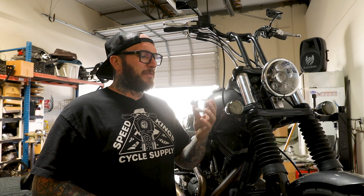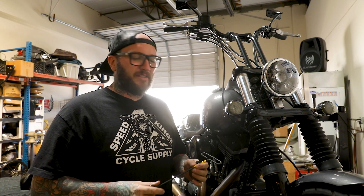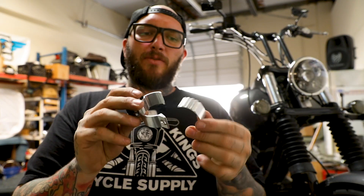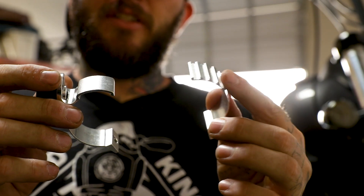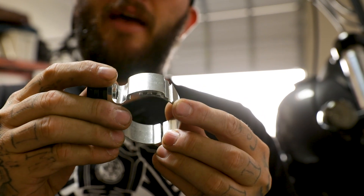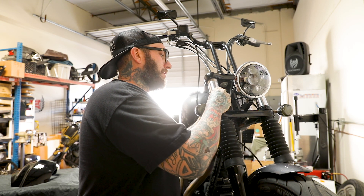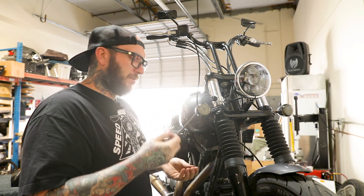We're going to install the frame clamps that come with the bracket kit. One thing I really like about Memphis Shades is that they supply the tools you need — you get these nice little Allen wrenches to help with the installation. This is your frame clamp bracket. When you lock it in, you put this piece on the tube, go to this location, and snap it like that — it clamps around your fork tube that way. It's actually quite simple. Go ahead and put this on the inside and clip it into the third position location using the Memphis Shades supplied Allen wrench.